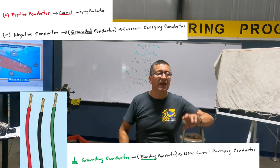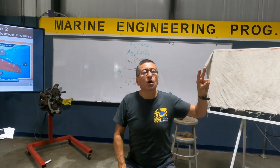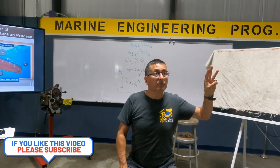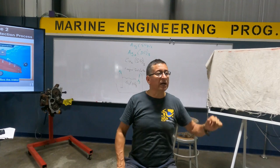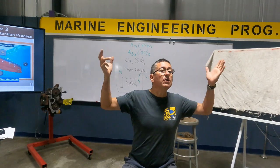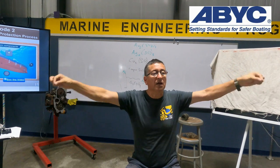This is in DC. In AC, talking about double phase: the black and red are current-carrying conductors. The white one? No — the white one is the neutral, not a current-carrying conductor. The green one? No. How much current should be flowing typically in the bonding conductor?